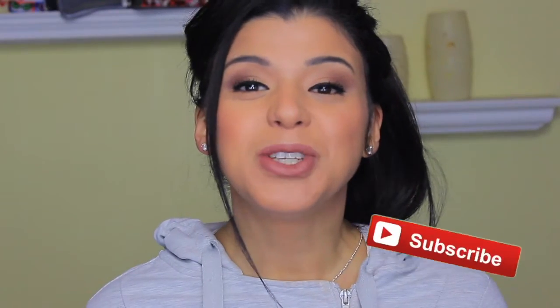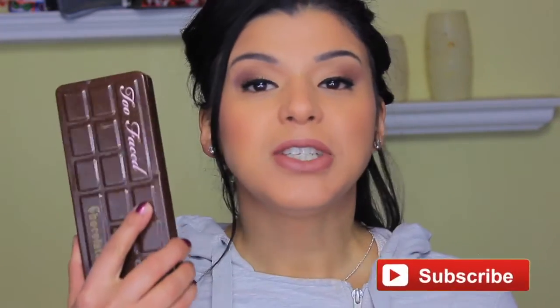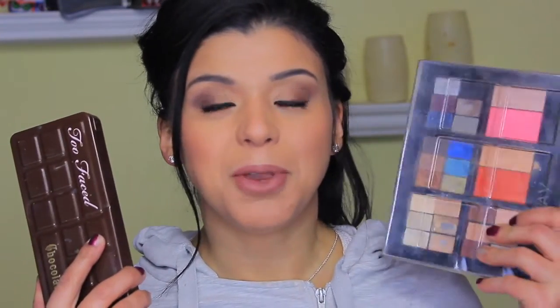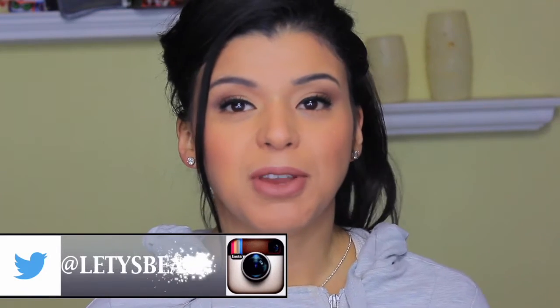Hey guys, welcome back! This is going to be a quick tutorial where I'm going to share with you, on the right side of my face, the Too Faced Chocolate Bar and on the left, my Mary Kay eyeshadows. This was one of the most requested videos — to recreate the looks I've been doing with the Chocolate Bar using Mary Kay eyeshadows, so you can see how they compare side by side.